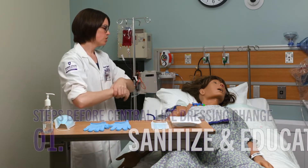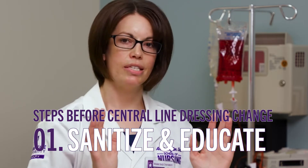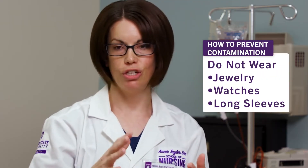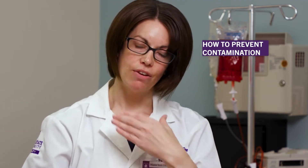Next I want to educate the patient on the reason for doing this dressing change. I also want you to notice that from my elbows down I don't have any jewelry, watches, or long sleeves. Make sure your name tag or lanyard is flipped back behind you so it's out of the way, so there's no risk of breaking the sterile field and causing any sort of infection.